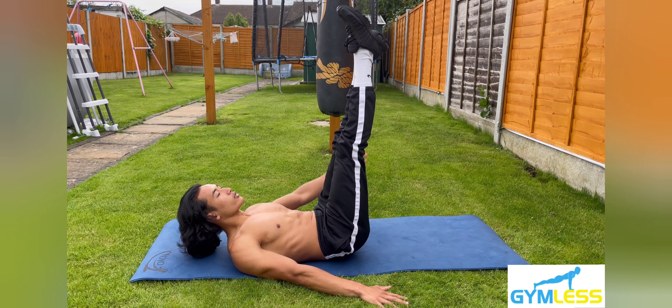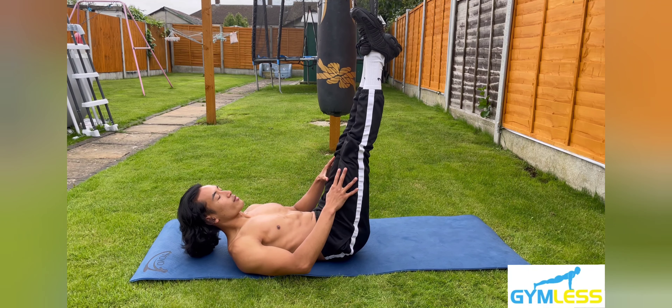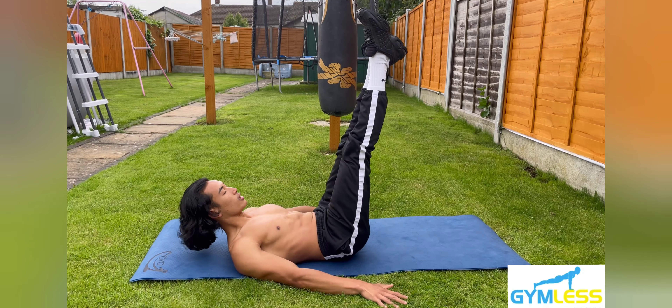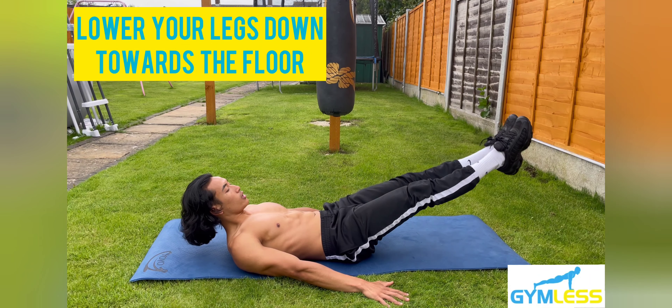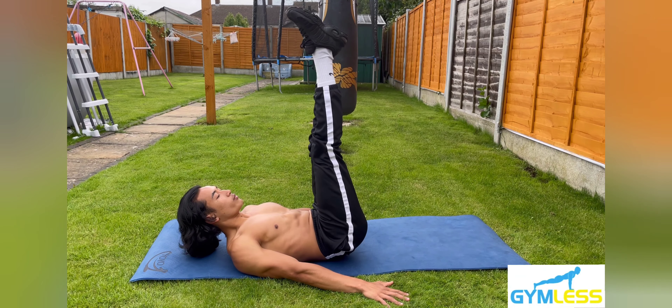Step three: raise your legs up towards the sky until your butt lifts off the floor and your legs are at a 90-degree angle with your body. Try to keep your legs as straight as possible with your toes pointed. Step four: lower down until your feet are two to three inches off the ground, and keep repeating this.